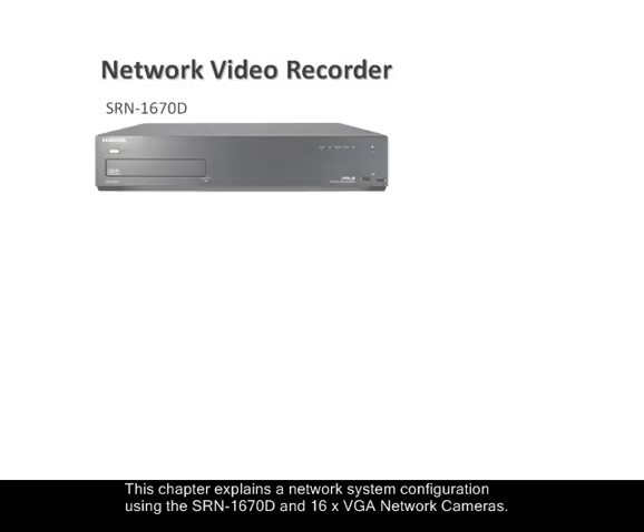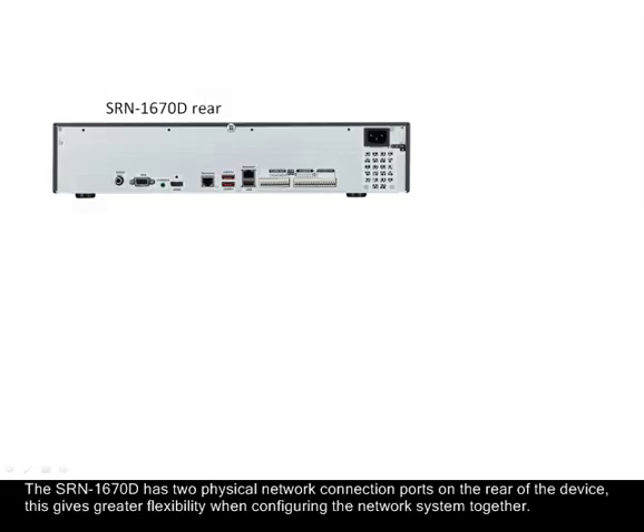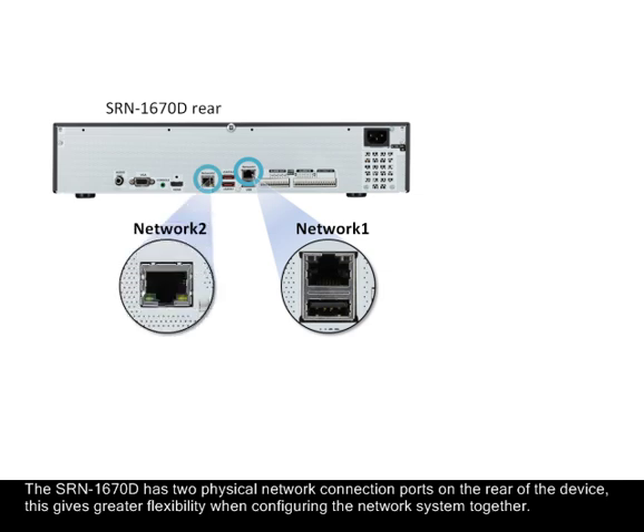This chapter explains a network system configuration using the SRN1670D and a 16x VGA network camera load. The SRN1670D has two physical network connection ports on the rear of the device, which gives greater flexibility when configuring the network system.